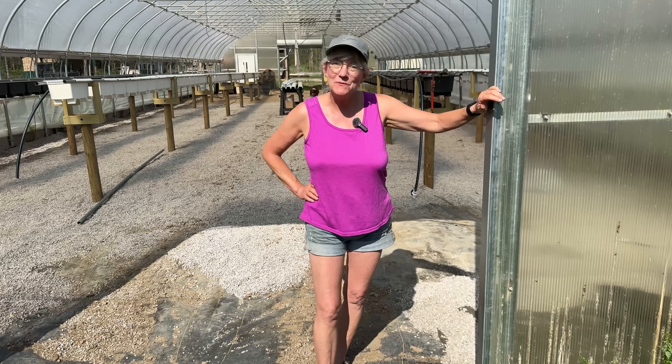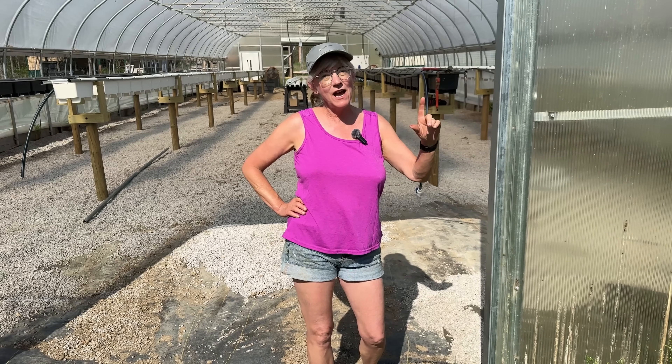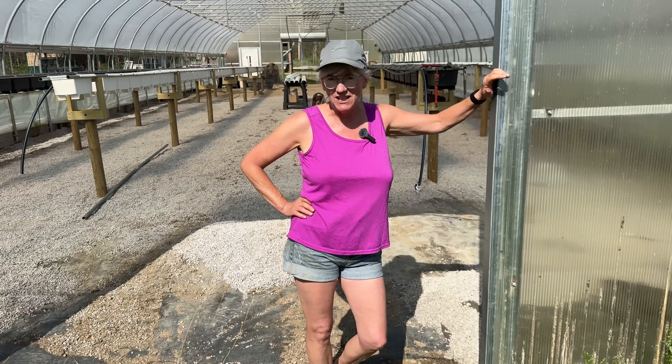Hey everyone, welcome back to Homegrown Passion. I'm Katie and today's video is our Strawberry House Redo for 2025 follow-up, so stay tuned.